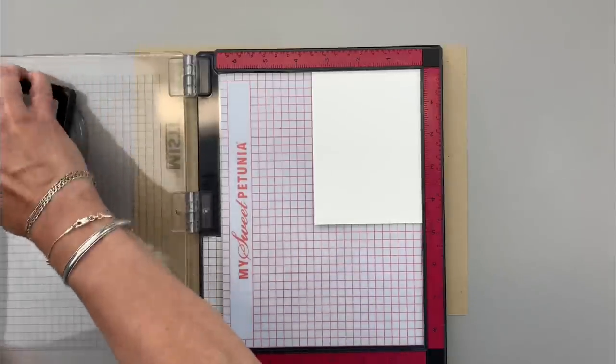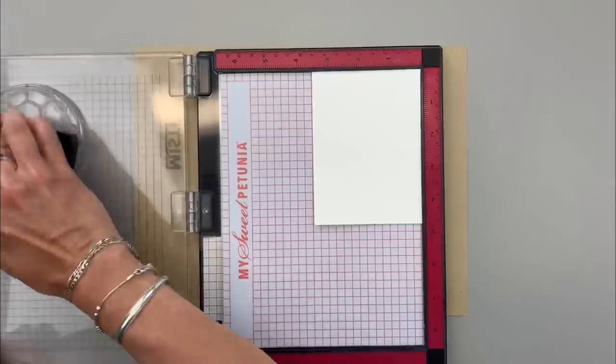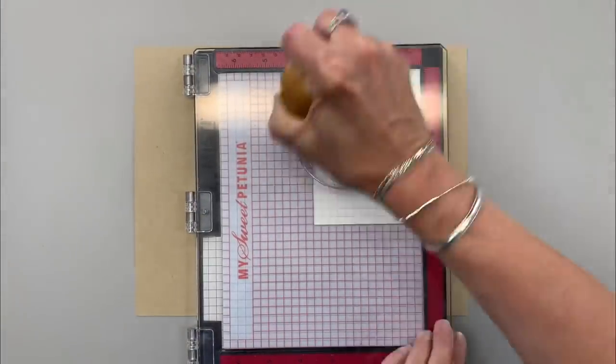I'm going to ink up the big chicken wire circle with embossing and watermark ink, and then I'm going to stamp it and use my Chucky tool to put a little bit of pressure on it to make sure I get good contact with the paper.